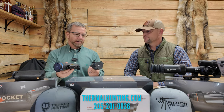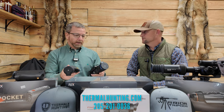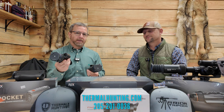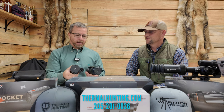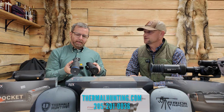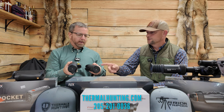Pulsar has their line of scanners. This is the new Telos XG50 — relatively new. It's 640 resolution, and this is the one with the rangefinder on it. If you've got a scanner with a rangefinder, you don't necessarily need a scope with a rangefinder if you can scan with a rangefinder. The Telos XG LRF is going to come in at $3,999, and the Telos without the LRF you'd be looking at about $3,700.